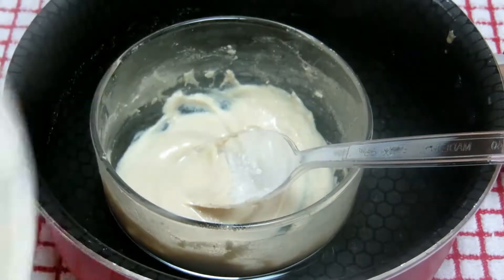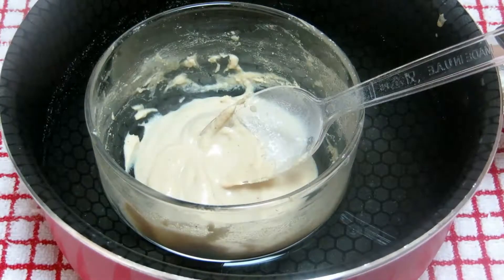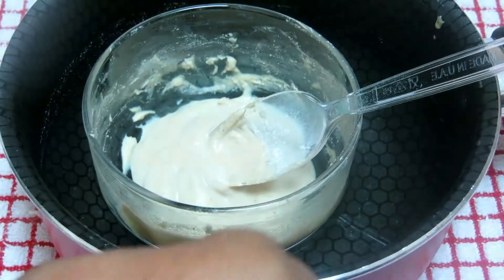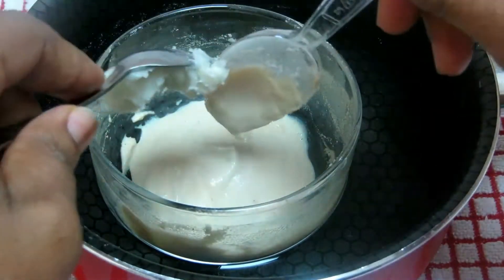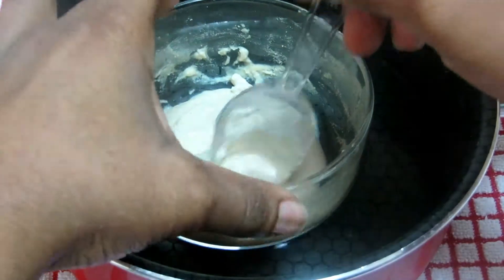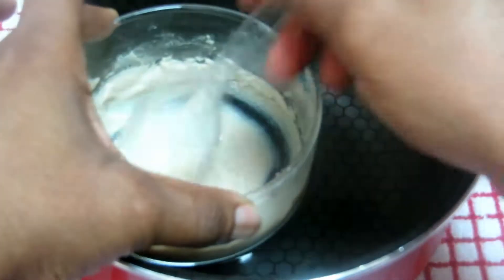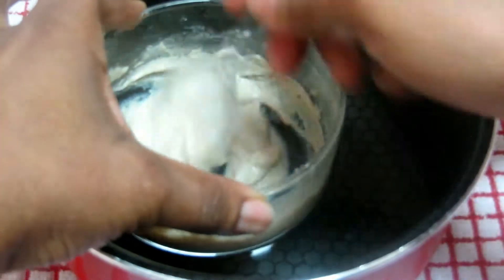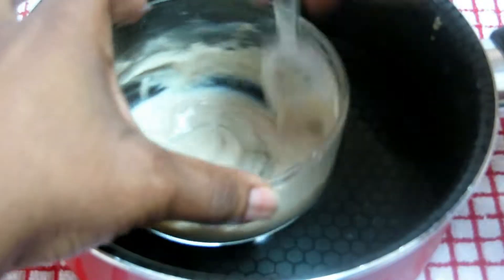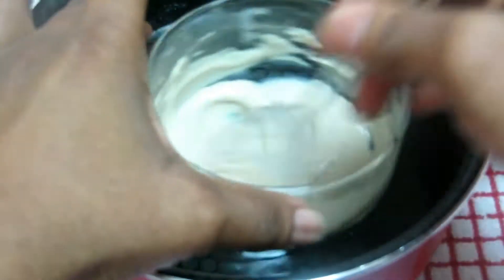I have African shea butter here — the next ingredient is shea butter. This is pure shea butter with no chemicals. I'm going to add it. You can use any moisturizer, but make sure it is pure — don't add a chemical moisturizer. You can also use coconut oil or anything you feel like adding. I chose shea butter because it is pure; I got it from an African shop in Global Village. This is perfect for removing fine lines and wrinkles. I'm going to mix them all together.